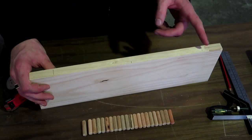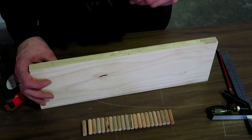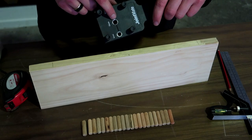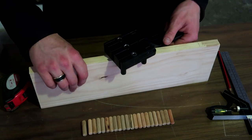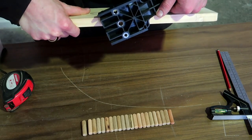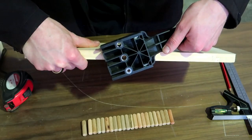Now I can start using my joint mate — flip it upside down, find the correct hole. I'm using the 10 millimeter dowel so I use the 10 millimeter hole, place it on there and turn it sideways. You can see that's already locked in place and it will automatically center itself on this piece of 20 millimeter pine. That's very cool.